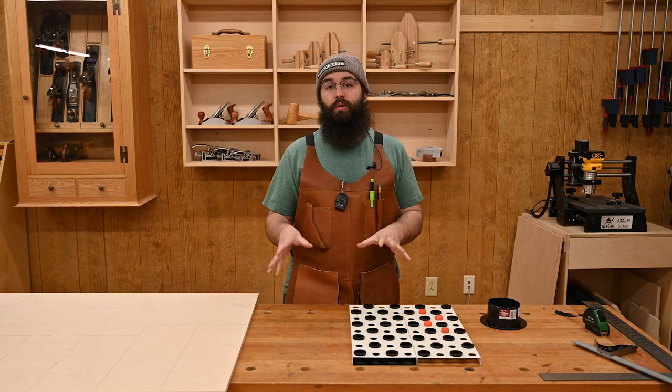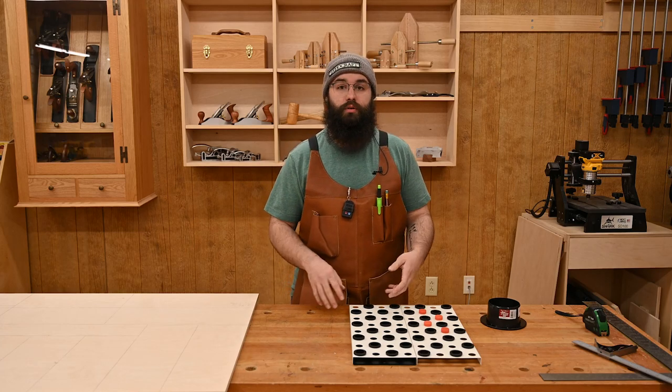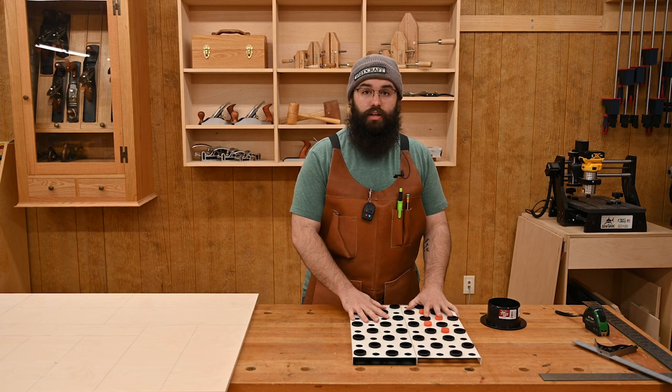Hey everybody, Kevin at Woodcraft here, and today we're going to be putting together a downdraft table using the downdraft panel kit from Wood River.